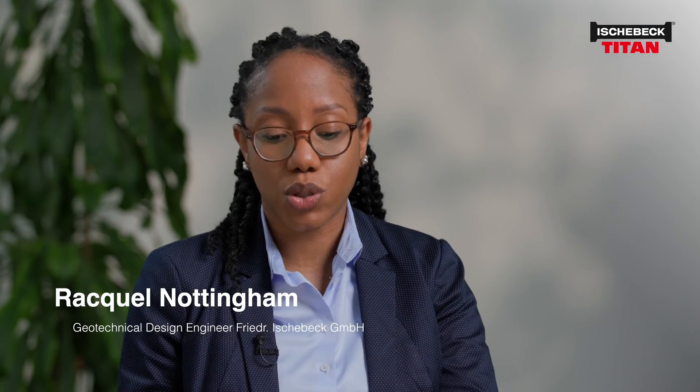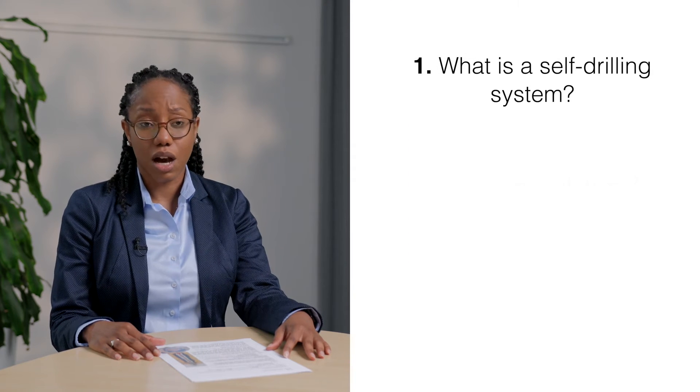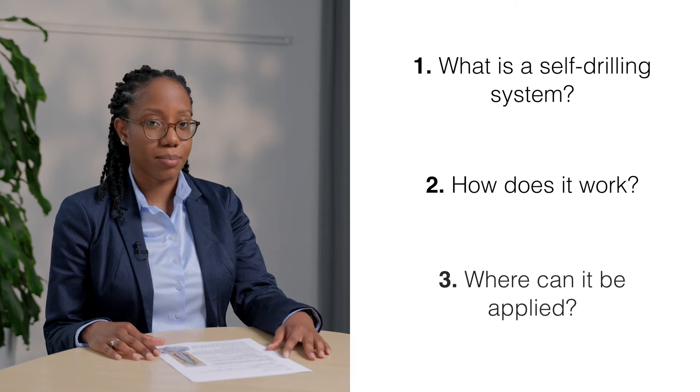Hello, geotechnical experts. Are you planning piles, anchors, or soil nails? Then you should definitely take a look into our Titan self-drilling system. In this short video, we will address some of the very common questions like what is the self-drilling system, how does it work, and where can it apply?